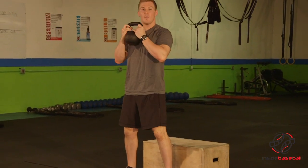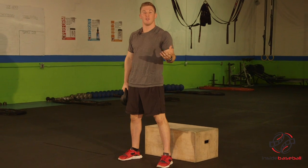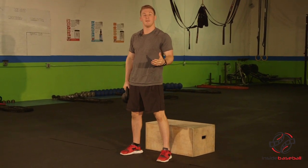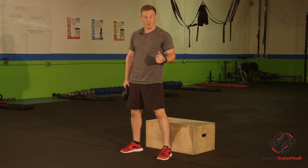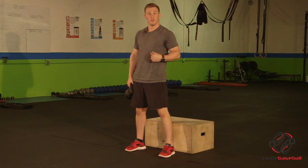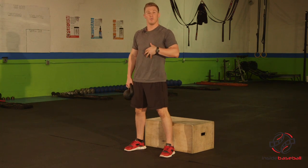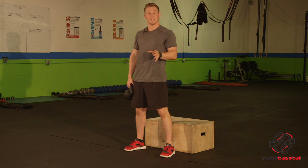So what we'll do, I'm going to grab a weight. Obviously, the weight's going to be determined by your strength level and how long you've been doing this. Typically, start off light and make sure your form is perfect. Perfect form would be our feet shoulder width apart. We can open those toes slightly if we need to. Our chest is nice and big with a big tall chest, so our back stays nice and solid.